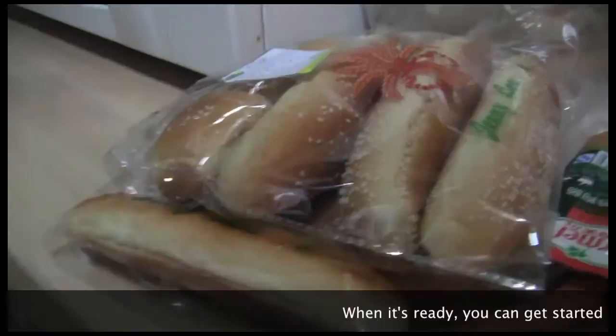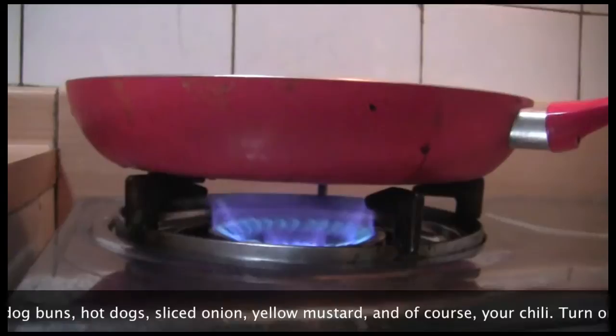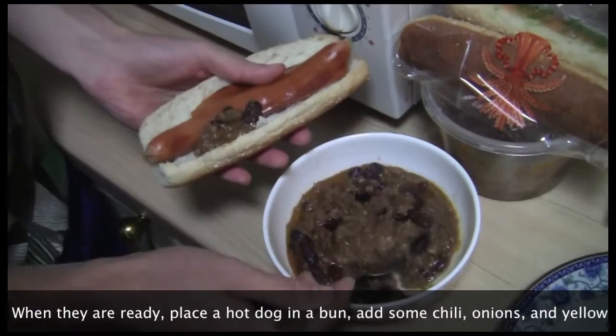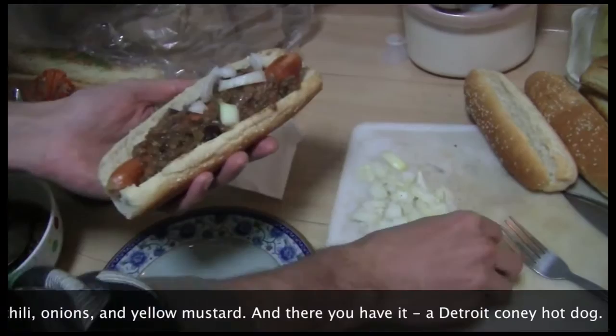When it's ready, you can get started on the hot dogs. You will need hot dog buns, hot dogs, sliced onion, yellow mustard, and of course your chili. Turn on the stove and fry up the hot dogs. When they are ready, place a hot dog in a bun. Add some chili, onions, and yellow mustard.